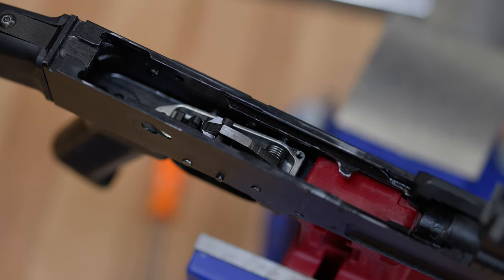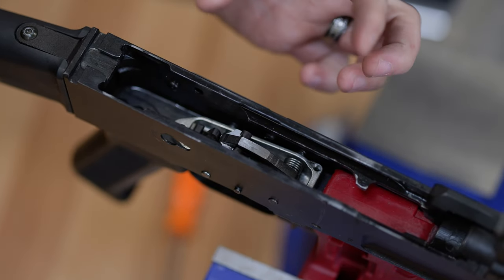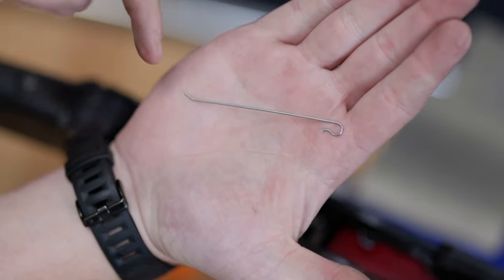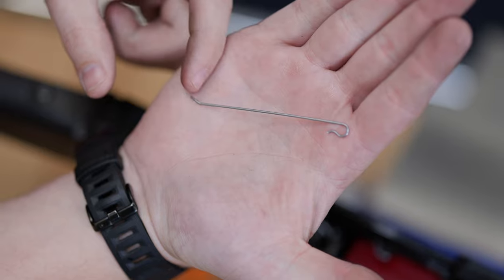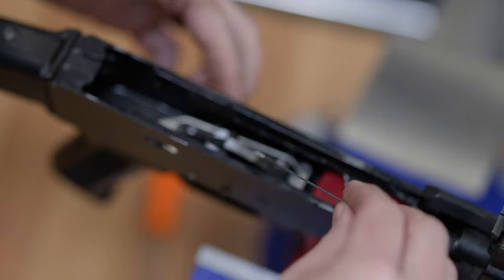All right guys, once you actually get your rifle to this point with the trigger installed, your trigger pin and hammer pin installed all the way through the receiver, you're going to take your Shepherd's hook here and that Shepherd's hook is going to sit like this inside the receiver. This little kick up here will go up underneath the rear trigger pin.